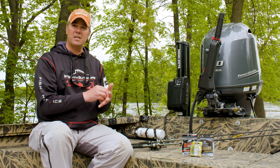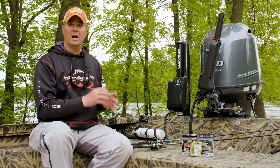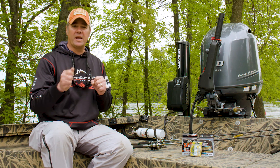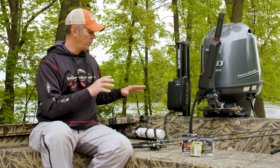Both of these rods are identical — medium light power, extra fast action. These are not whipping noodle rods. I want a rod that if I get a bite I can set the hook and drive the hook home right away.